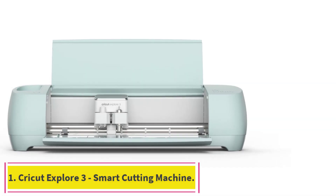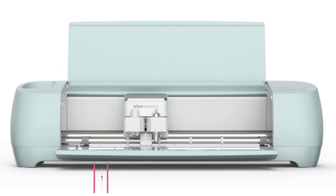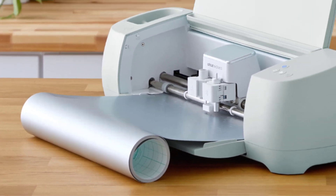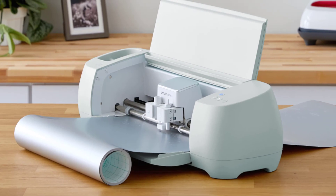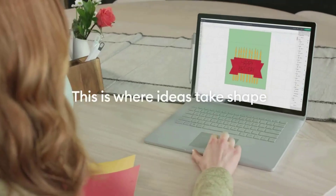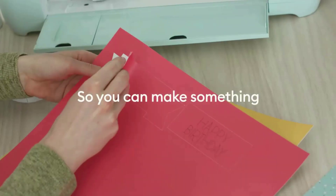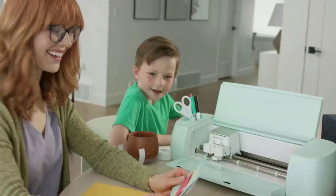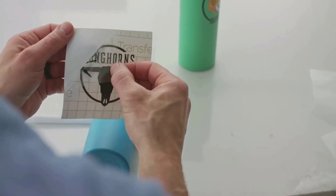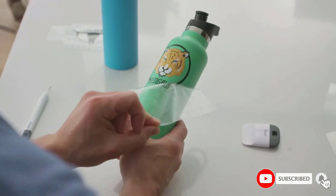Starting at number one: the Cricut Explore 3 smart cutting machine. This machine offers the easiest-to-learn software, smooth cutting, a large image and project library, and strong community support. It's also the most beginner-friendly. The Cricut Explore 3 is intuitive for beginners because of its user-friendly software, and the company offers a superior selection of images and ready-to-make projects, including greeting cards.